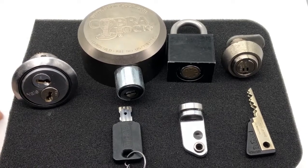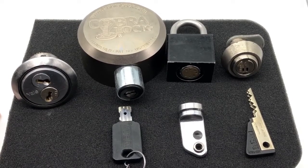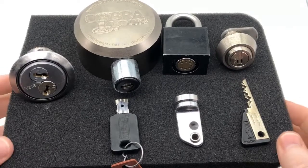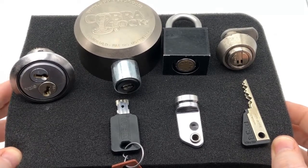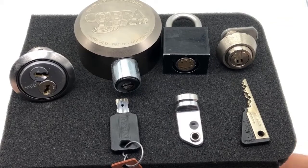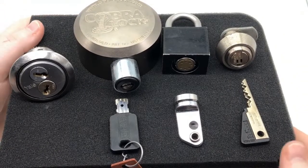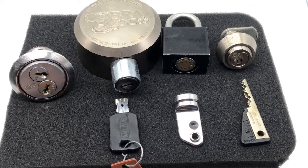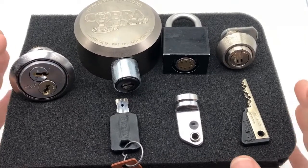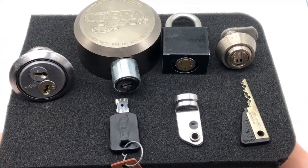Hey guys, Legal Lock Picker here. Welcome to today's episode — this is not going to be your typical pick-it-and-stick-it episode. Instead, I'm going to show you four locks I've just received recently, and I'm going to give one of them away. All you have to do is be a subscriber, like the video, share it, then leave a comment explaining why you want that specific lock — and whoever leaves the best comment gets that lock.